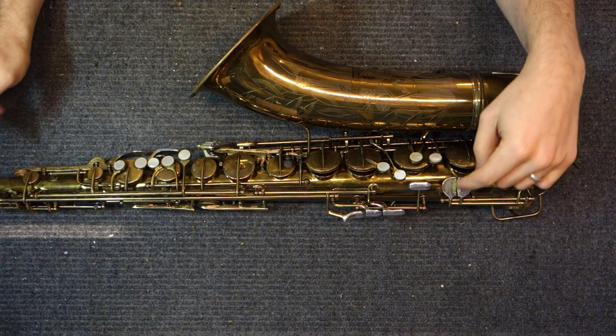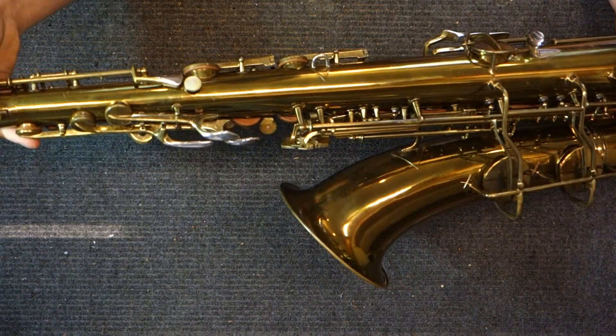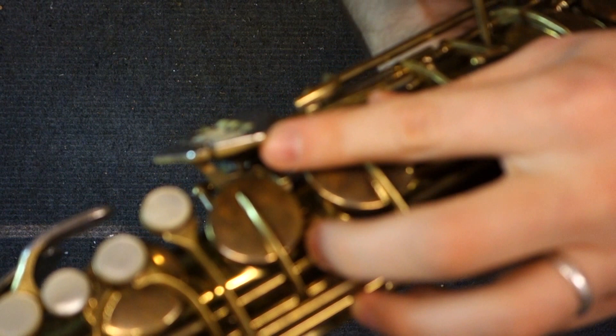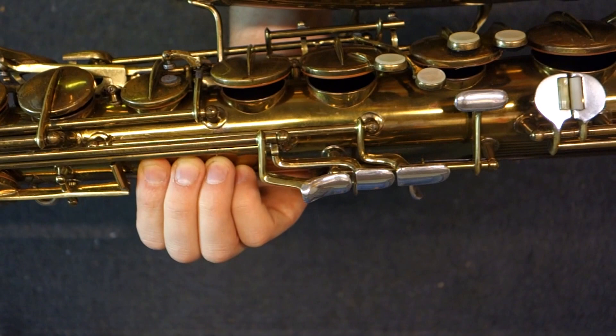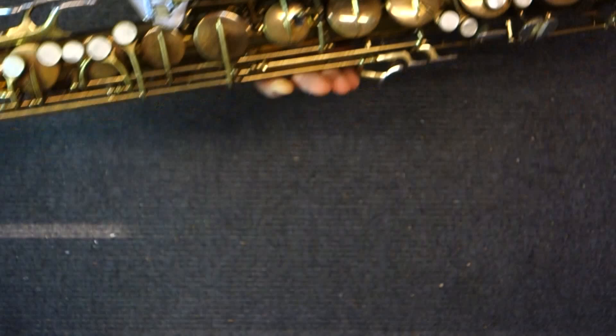Another thing you might notice about the design of the horn is that you've got sterling silver inlaid key touches everywhere there is not a pearl. That is a feature of the 30M and 26M, and it's there to keep those touch pieces looking beautiful even as you wear them over time. It's a very thick inlay — I don't think anyone could really wear through them. They even put these on the plated horns. Most often you'll see these in lacquer, but there are silver plate and even a few gold plated examples, and anywhere there isn't sterling silver, there's a pearl.